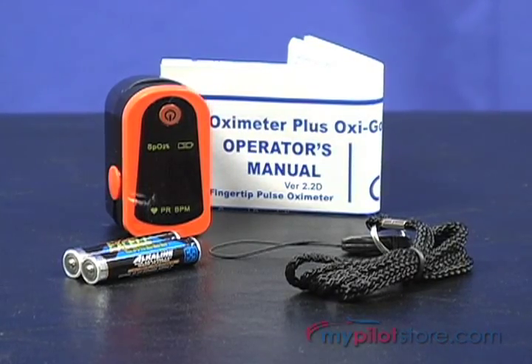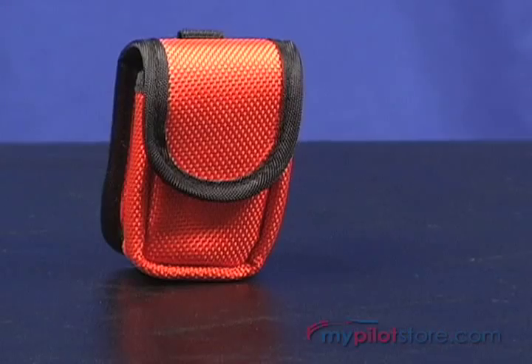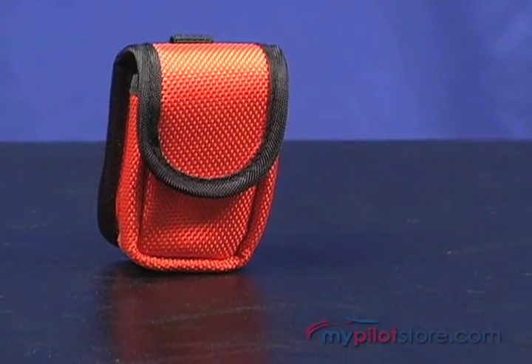The OxyGo ships with one set of batteries, a lanyard, and a detailed user's manual. It is covered by a two-year manufacturer warranty, and a protective carrying case can be purchased separately.